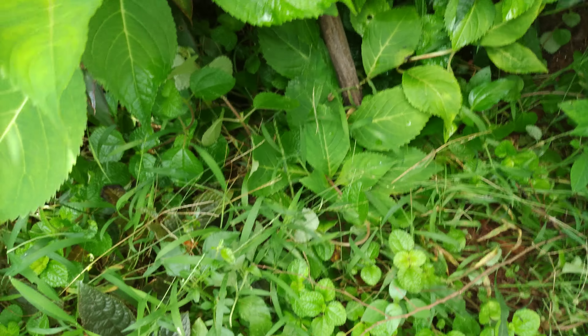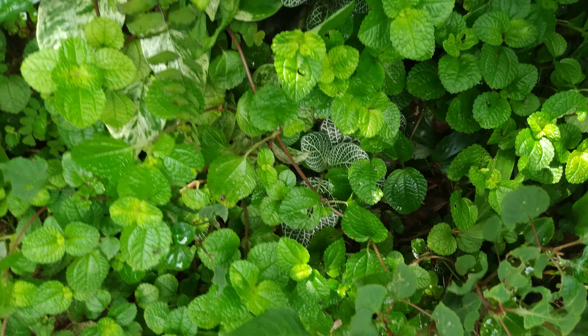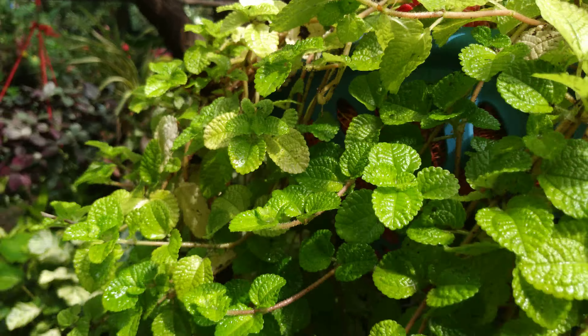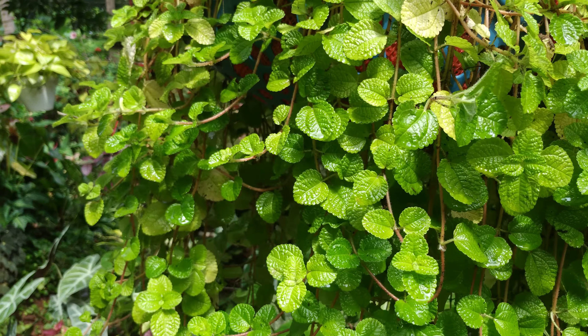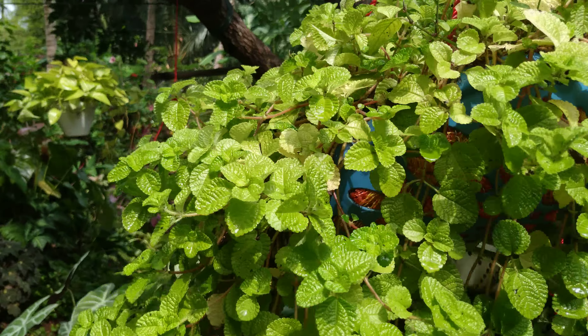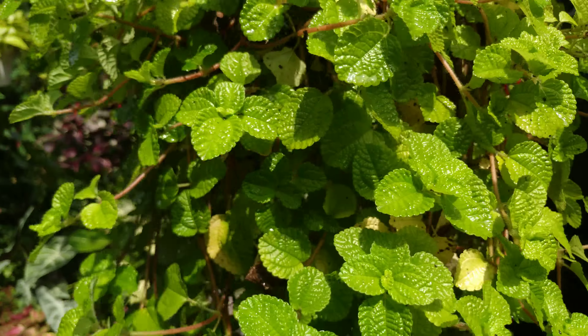About fertilizer I already talked about. Regarding pests — mostly there is no pest attack for this plant, but sometimes it does happen. What you do: one liter of water, five ml of neem oil, two to three drops of hand wash. Give a good shake and spray it twice a week, or weekly if you have more pest issues.